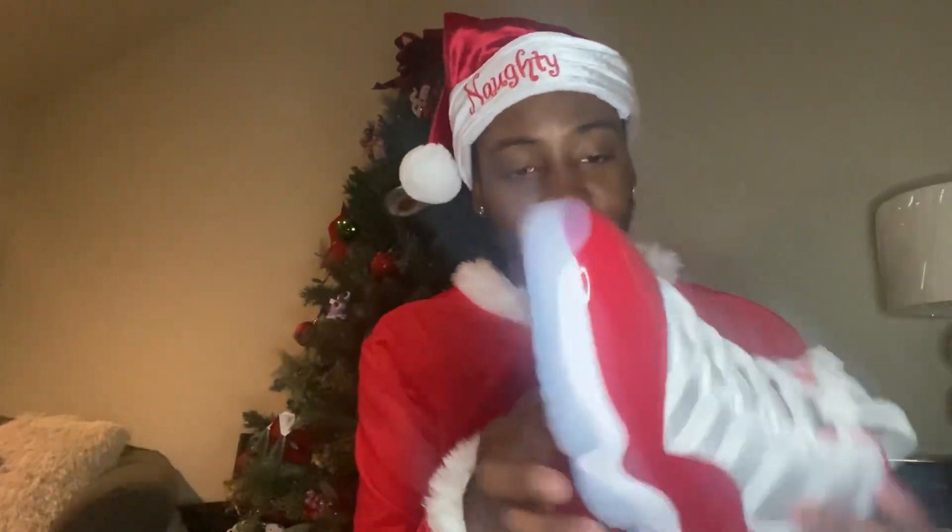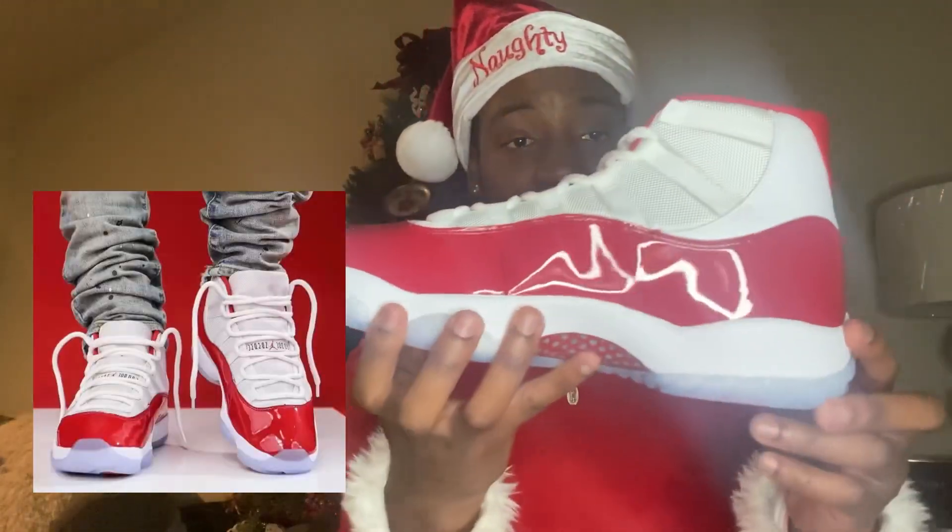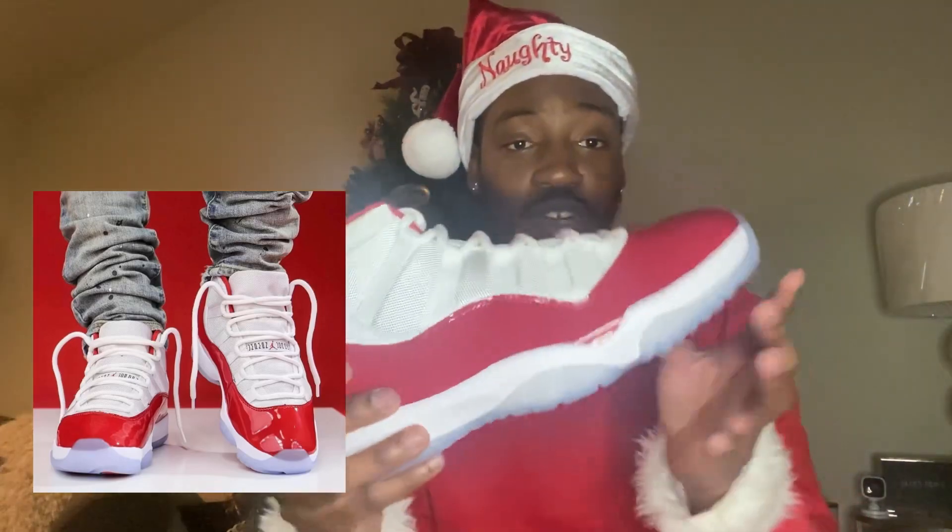Tell me if you guys copped the pair. I love the icy bottom — when you step in this, step in the slide, you know, it's clean. Oh shoot, it was snowing low-key. I would wear these in the snow — take a little peek, that's fire, no cap.